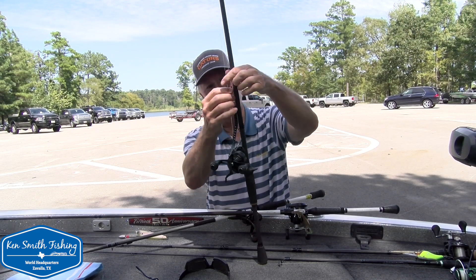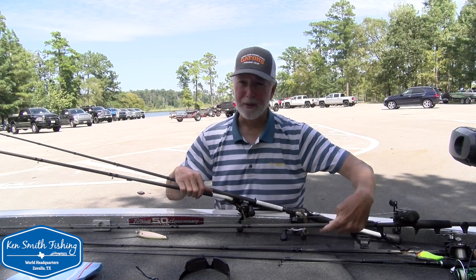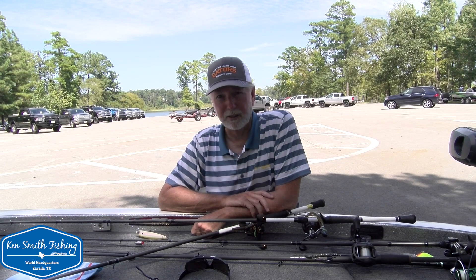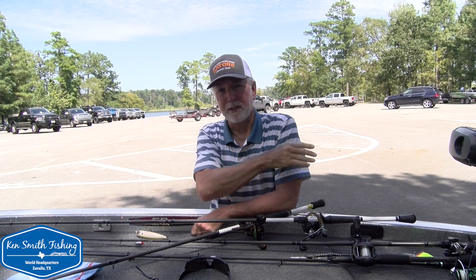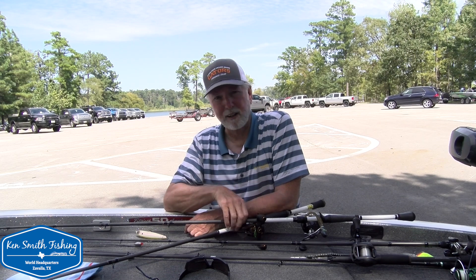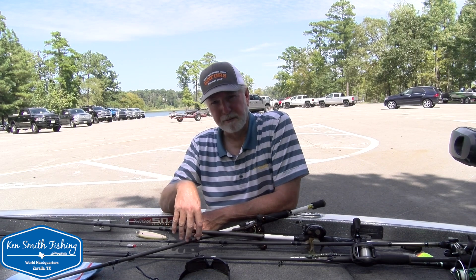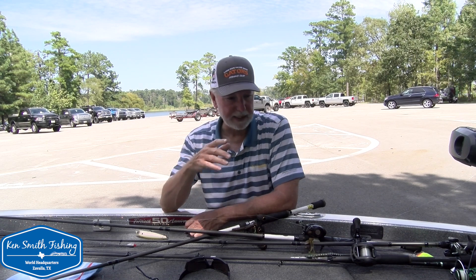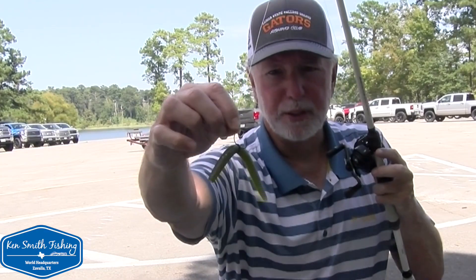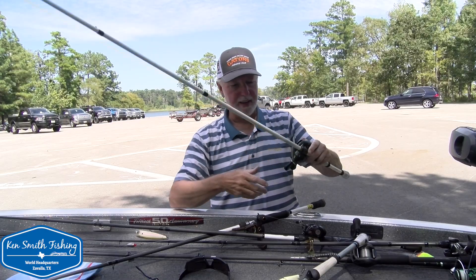The pro is probably going to be flipping braid; I would flip that 25-pound fluorocarbon because I think you might get a couple bites that won't bite his braid. When those fish first come shallow they're going to be really green and probably just munching, so it may not make a huge difference, but if you're behind a good pro who's good at flipping, you've got to get some bites he's missing. Peg that sinker above and below with a Six Cents peg so it doesn't separate and falls right straight down through the grass.